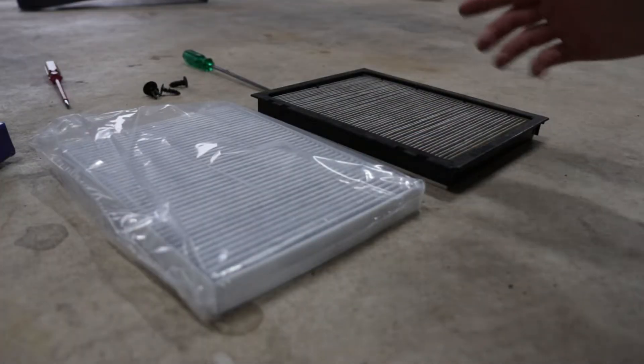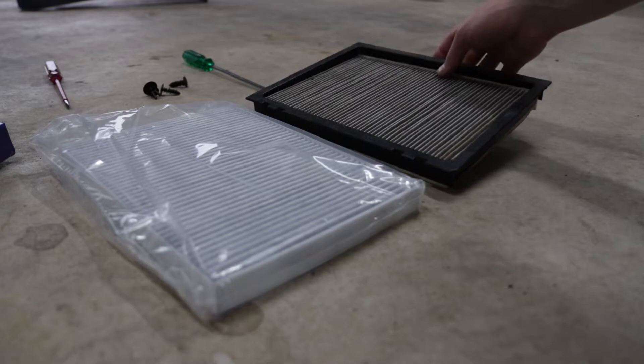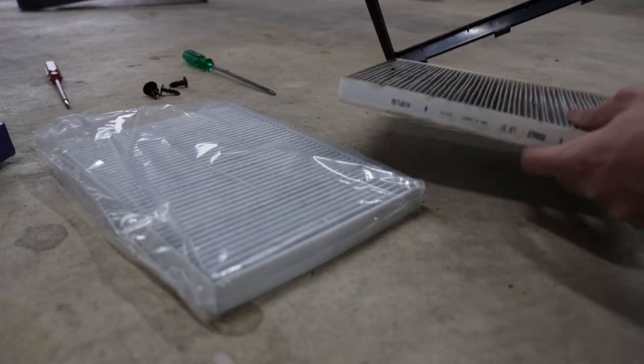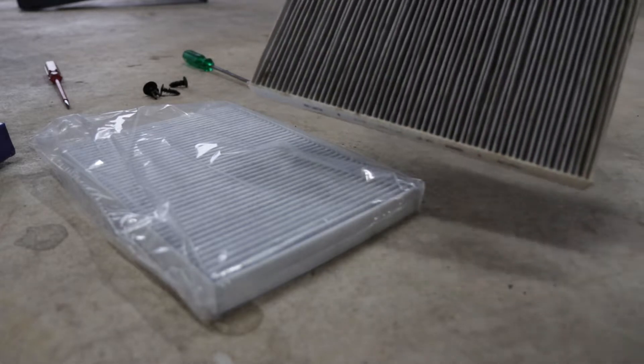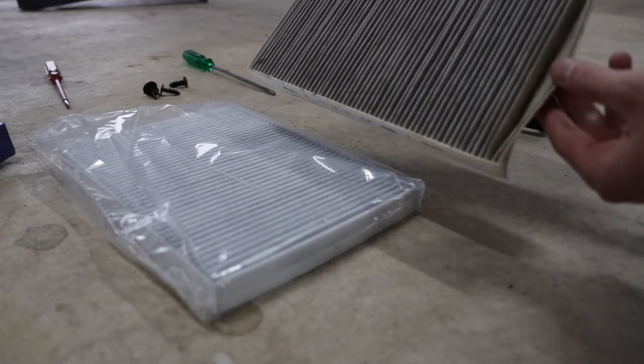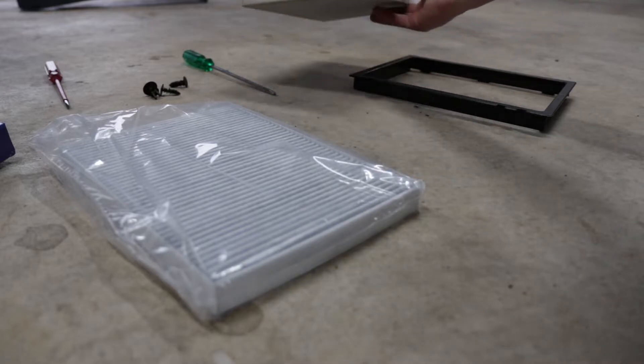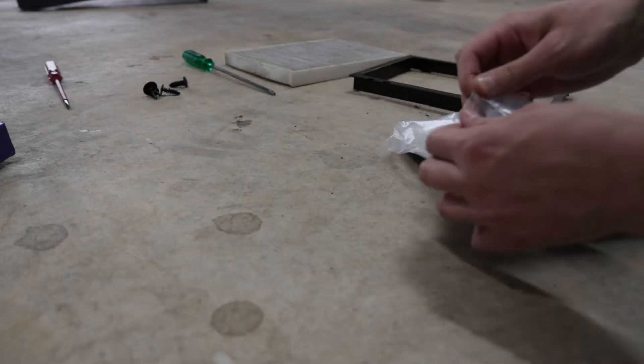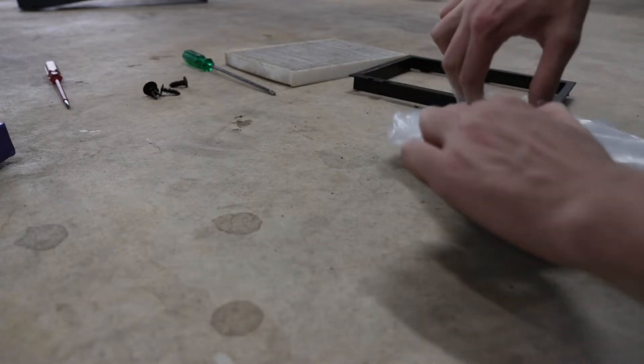On the right here we have our old dirty cabin filter. Mind you, this one has already been vacuumed out and cleaned up as best as possible. As you can see, it's very, very gross — and I think this is going to be the source of the smell in my AC. We're going to replace it with a brand new one, which is hopefully going to make a big difference.